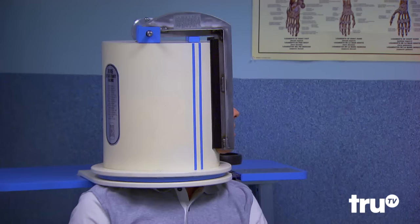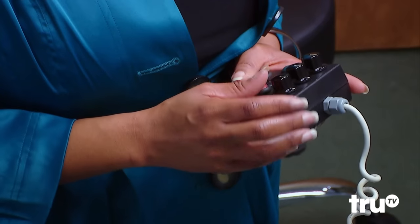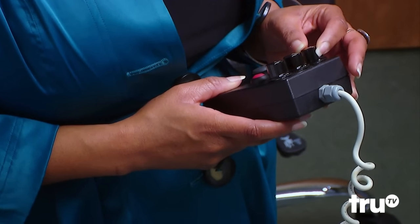Oh my gosh. And now you're going to press the red button. And it will very slowly bring it back to center. Now what you're going to do is turn the left dial to one o'clock. That's going to adjust the speed for my flexibility.